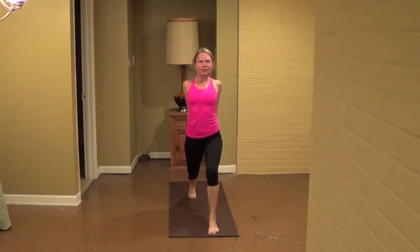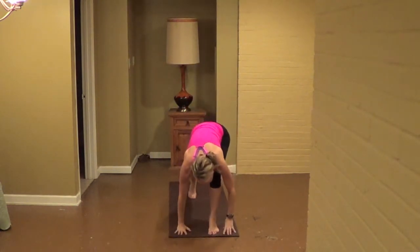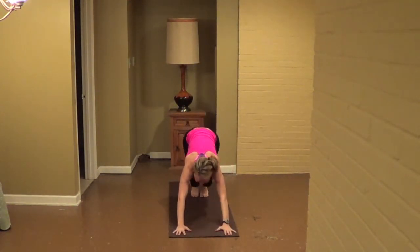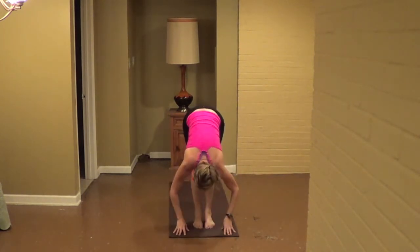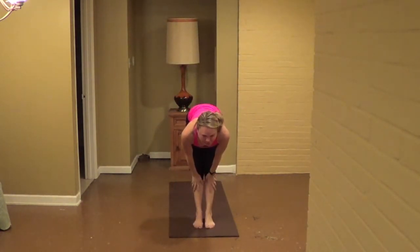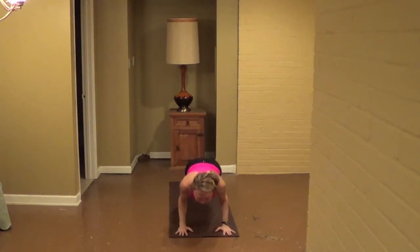Inhale, lift your hands all the way back up, exhale, left foot to right, inhale, lift your hands with your knees, exhale, walk right forward, fold, inhale the chair, hips with arms tight, exhale, fold, fingers on the bottom of your shins, take your hips forward, exhale, fold, walk right back, drop your hips down.